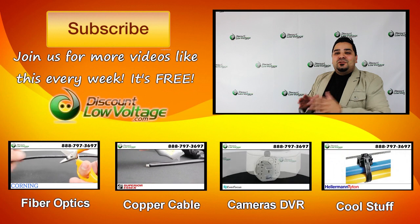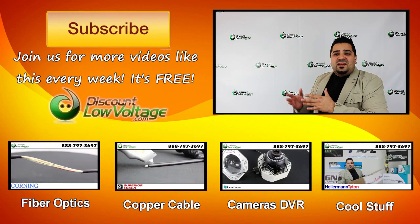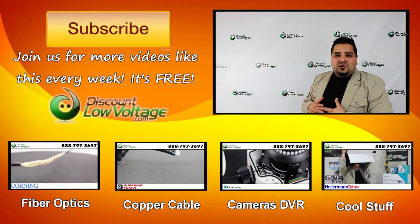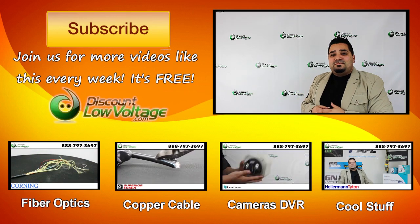Whoa, this video ain't over yet. I do want to plug our channel — I want you to join us for all kinds of free videos on copper cable, fiber optics, networking, and all kinds of other cool stuff. So don't forget to subscribe for weekly videos. Thank you. Bye-bye.